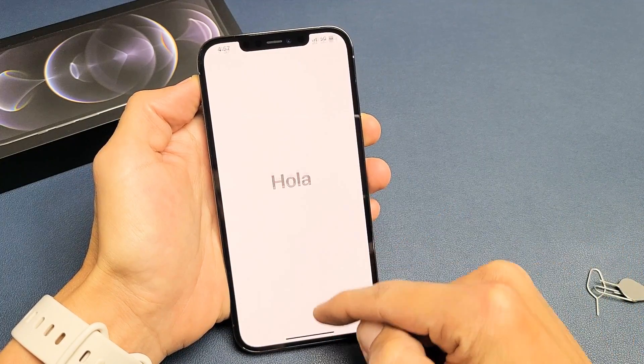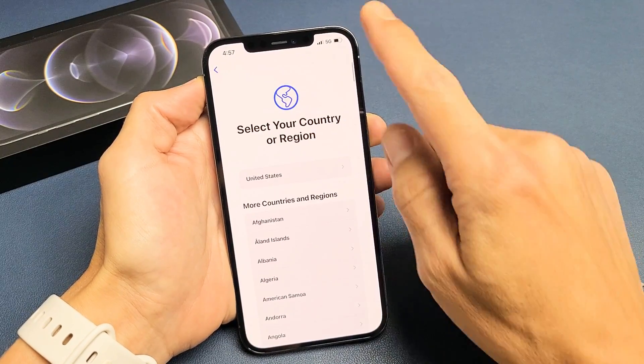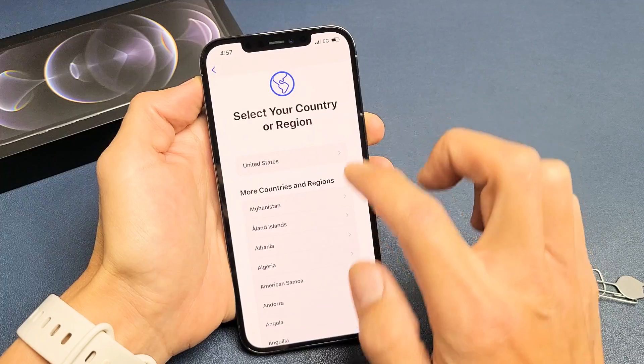First thing, you just want to swipe up from the bottom, up like that. Choose your language — I'm going to go with English here. You want to choose your region. I live here in the U.S.